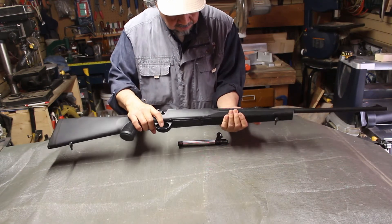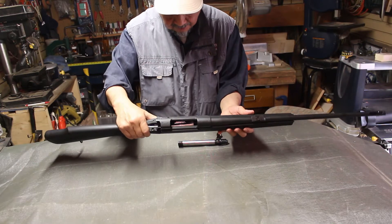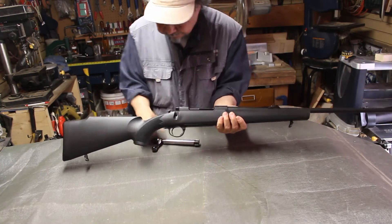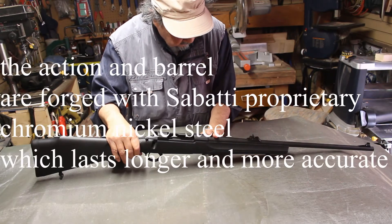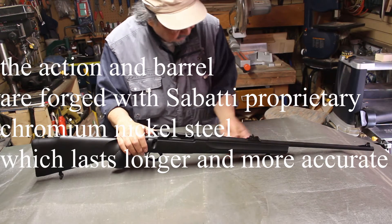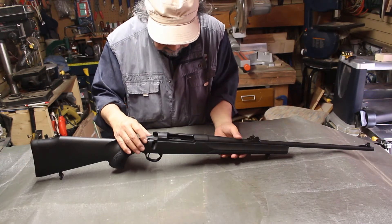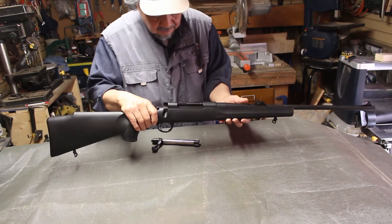This is a Sabati Rover 870, brand new. The Sabati name has been in the family of gun makers for over 400 years in Italy. This is manufactured in Italy, and one of the special points about this gun is that the barrel and the receiver are cold hammer forged, all done in the Sabati factory in Italy. With over 400 years of experience, you can account for the fact that they are very well made.